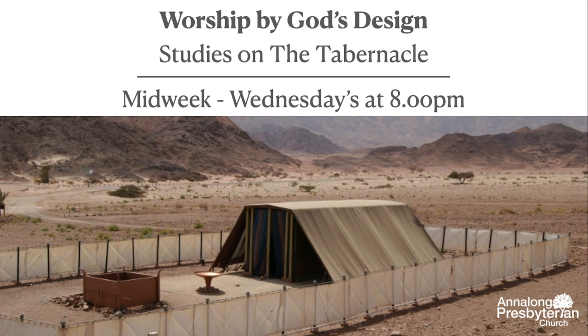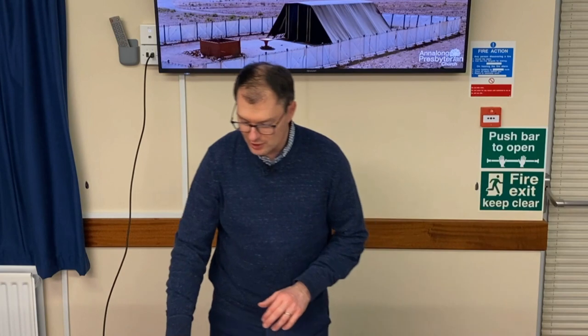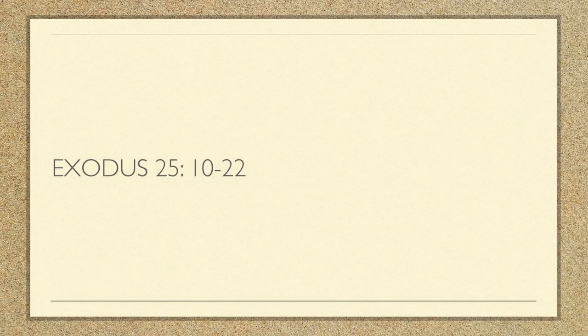Part three of this series on the Ark of the Covenant. You can still build a tabernacle if you want — there are still instructions here. There are also handouts for part one and part two. Everything is online if you want to catch up. This evening we're going to start by turning in our Bibles to Exodus 25, verses 10 to 22.